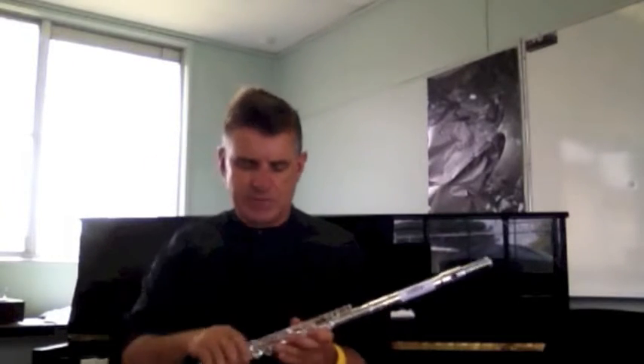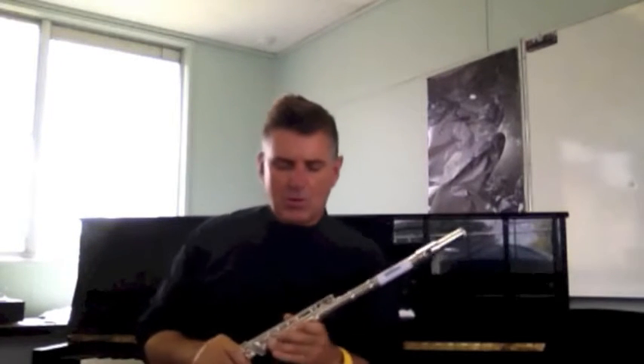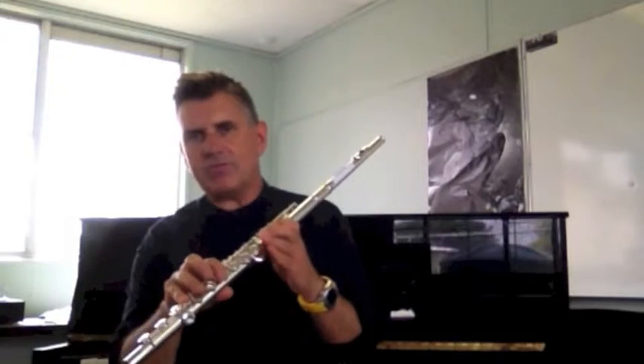You'll notice there's a bit of a break in the middle of that, and that's because there are two parts to this tune. I'm going to play the second part now, and I want you all to learn both the first and the second part.